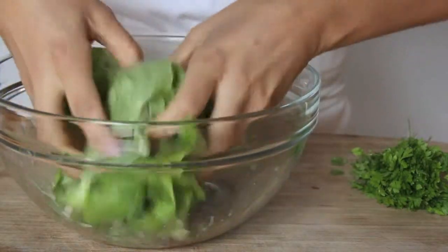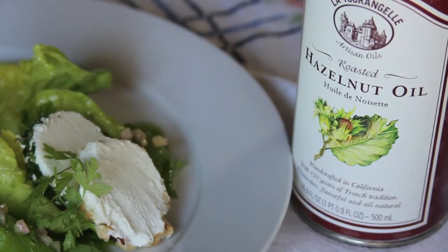And then I will gently toss it together with my fingers. There you are — easy yet impressive. A champagne vinaigrette with the roasted hazelnut oil from La Tourangelle. Bon appétit!